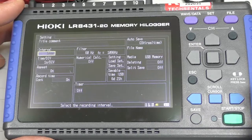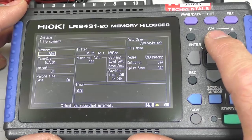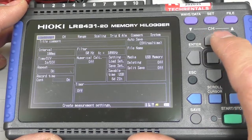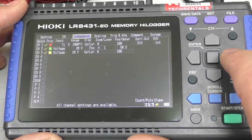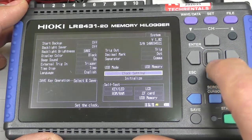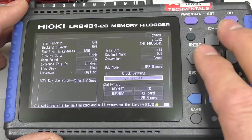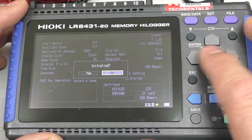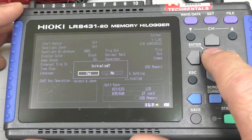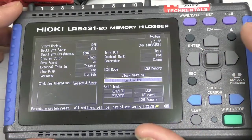Before we use the unit, it's usually a good idea to set it back to some sort of initial condition. So I move the arrow up here, come across to System, and then come down to Initialize. I'm navigating using the arrow keys. I go to Initialize, across there, and I go Yes. Right — I've now cleared out any pre-programmed settings.